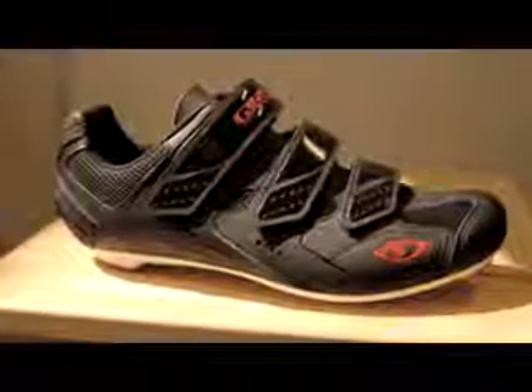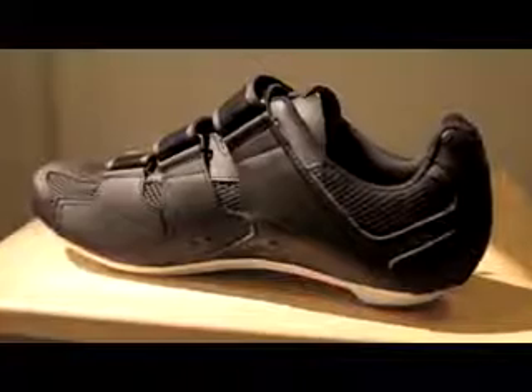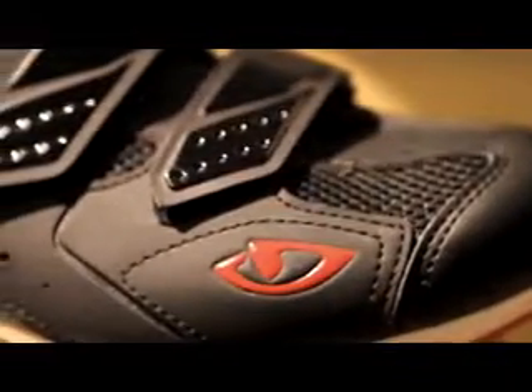Next up is the Treble. This is our opening price point road shoe. Same great fit as our premium shoes, just in a value price point here with material options that are a little bit more value focused.